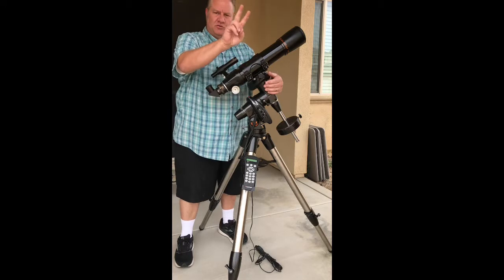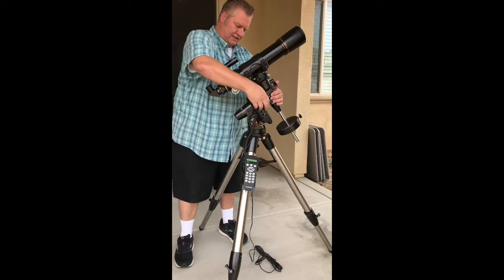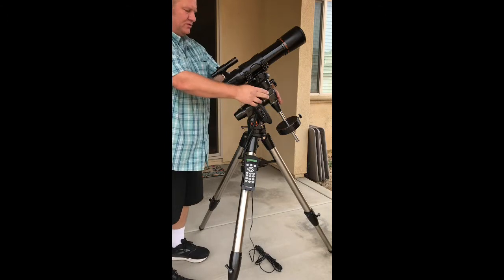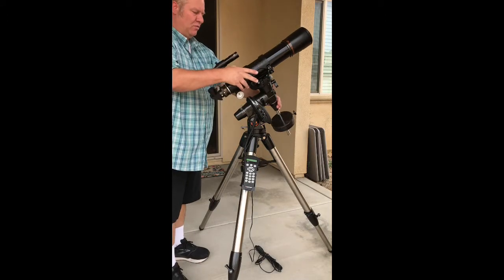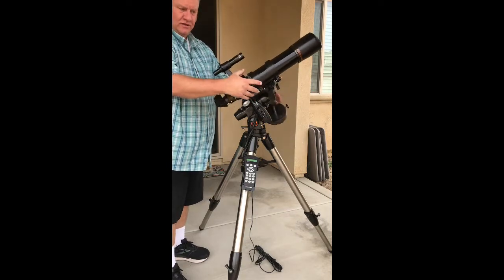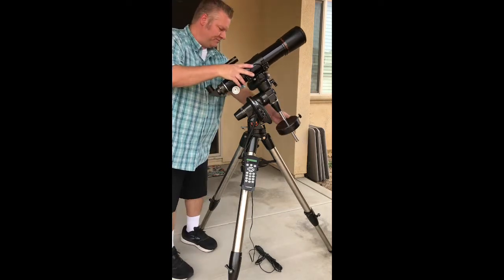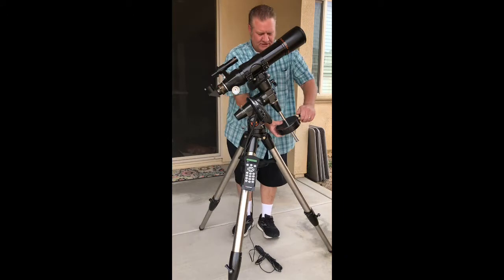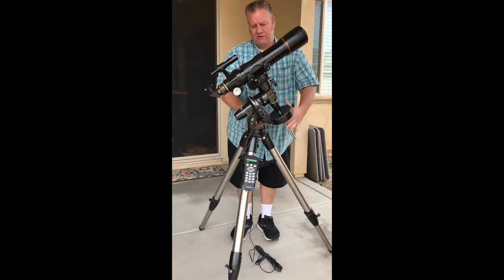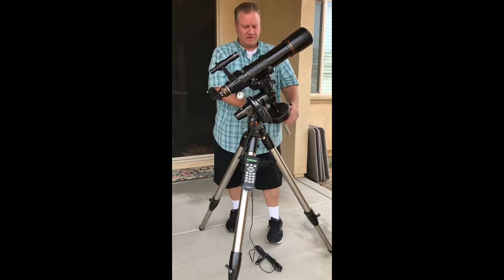We refer to this in right ascension and declination. What we're going to do is unlock this gear, which allows us to spin. You'll notice that the weight is heavier than the telescope, so we're going to adjust this to get it up here and get it closer to what we would refer to as balanced.